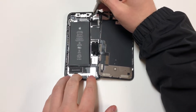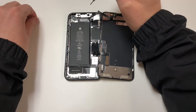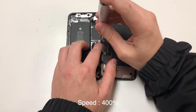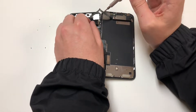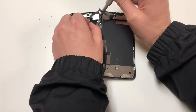Now we're going to grab the Y000 bit and remove these three screws from the top portion, and then remove the two screws from the bottom portion. Lastly, we'll grab the PH000 bit and remove the top right screw on this metal panel, and then we'll wiggle this panel out.